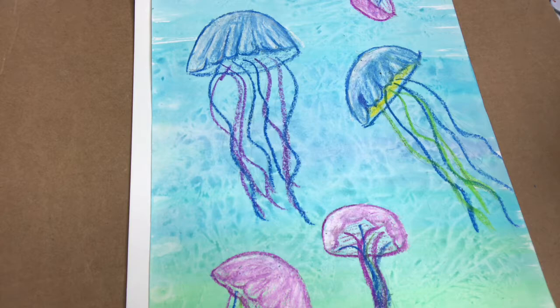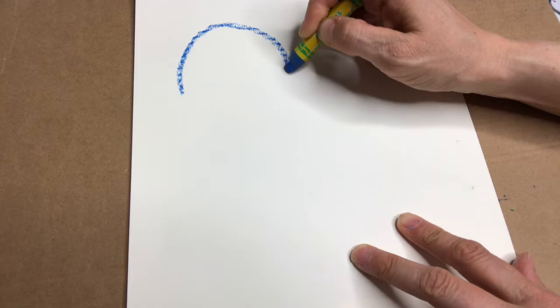This is Wendy from Smiles and Swirls, and I'm going to show you how to make this jellyfish picture with oil pastels and watercolors. I'm starting with these Crayola oil pastels and I'm gonna start making different sizes of jellyfish.